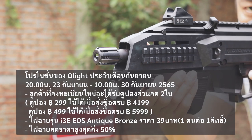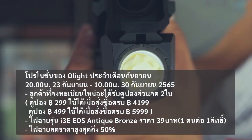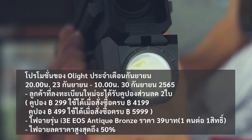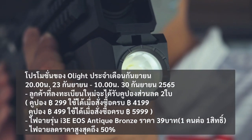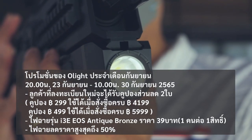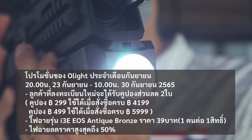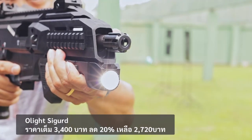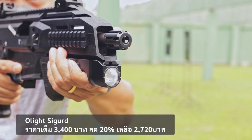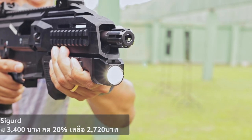The i3e EOS in Antique Bronze color is available at 39 baht, limited to 1 unit per person. The Black color is still available. There are activities to follow on the Olight Thailand Facebook Page. This month's flashlight sale includes up to 50% off — Seagirds is 3,400 baht, discounted 20% to 2,720 baht.